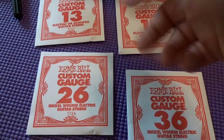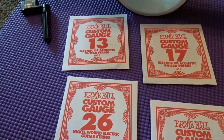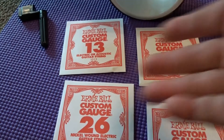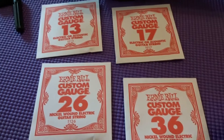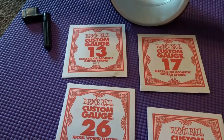The numbers represent the gauge of string. So if you're using nines, you're not going to see 10, 13, 17, 26, 36, 48 — you're going to see a lighter gauge, nine to whatever.